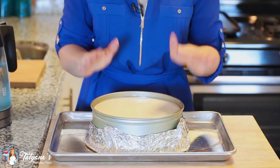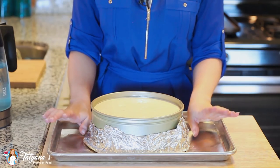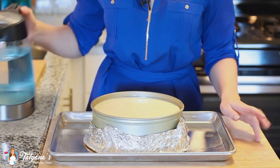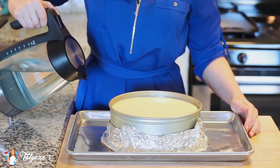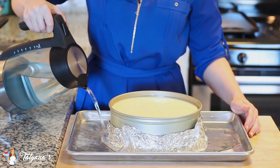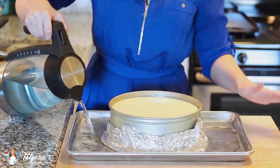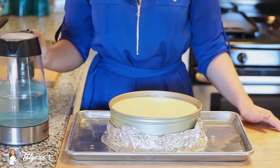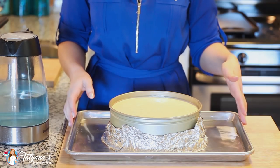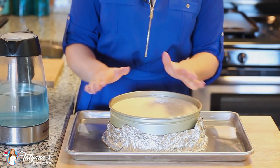Now it's time to prepare a simple water bath. I've transferred my cheesecake onto a baking dish and I'm going to fill it with a little bit of water. The water will add moisture into the oven while the cheesecake is baking and prevent any cracking on the top, and also give your cheesecake a nice level top. I have my oven preheated to 310 degrees Fahrenheit. The cheesecake should bake for about an hour 45 up to 2 hours. You want the edge to be set but the center to still be a little bit wobbly.